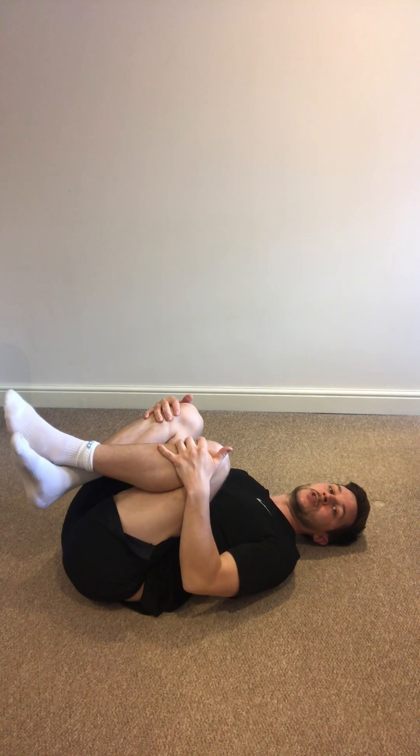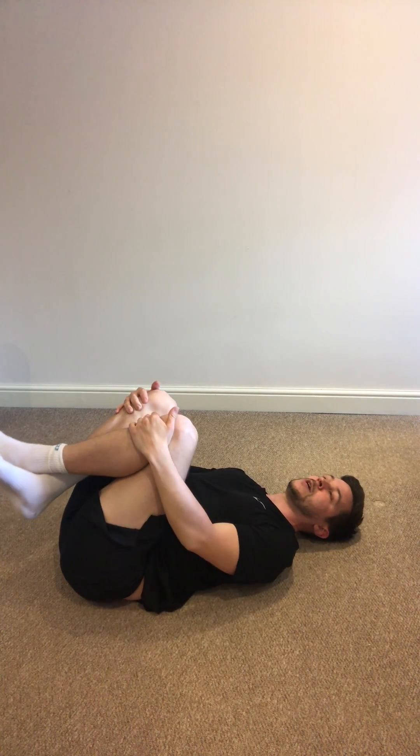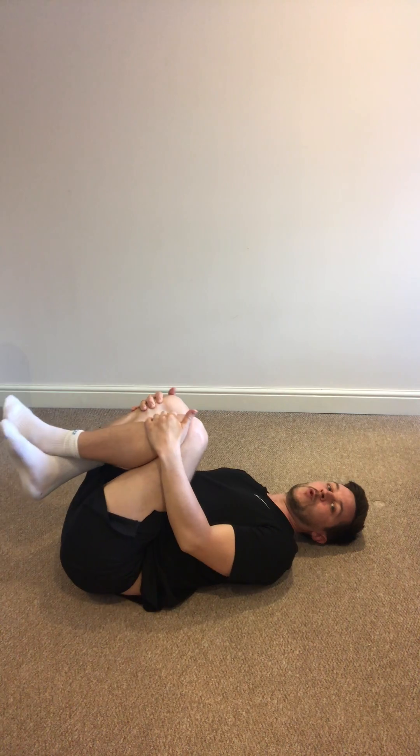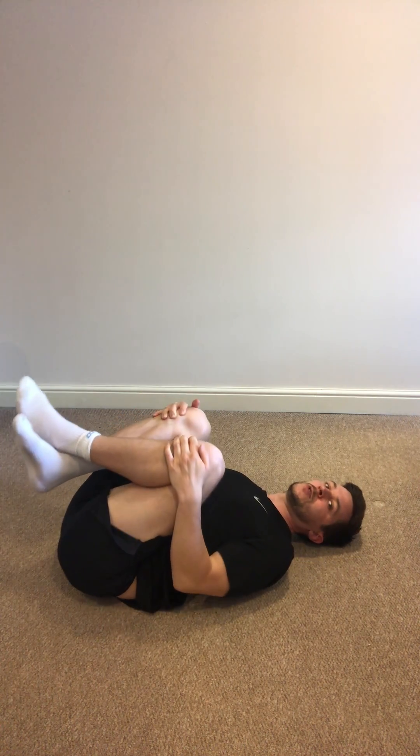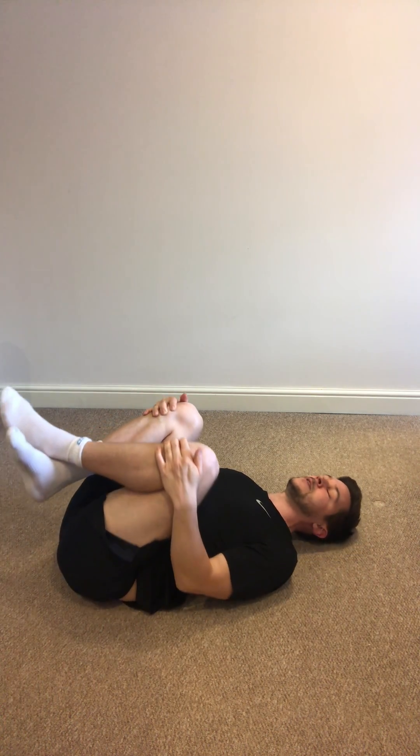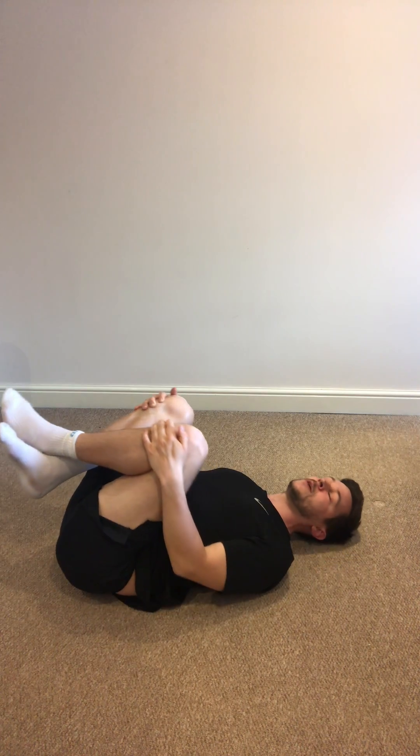So here I'm in a tucked position to make sure I'm getting a nice stretch on my muscles, and the movements are quite small. I'm not doing big circles or rolling all over the place — small, quite tight, little concentric circles, clockwise and anti-clockwise. This is a really nice one to do first thing in the morning and last thing at night.